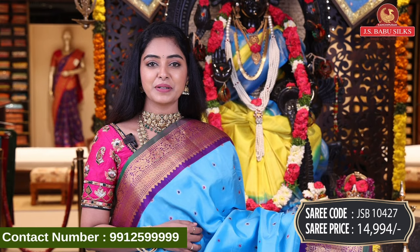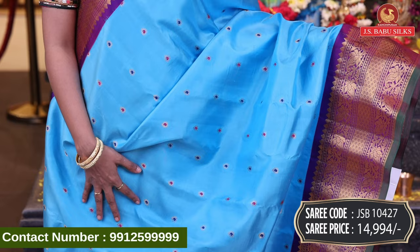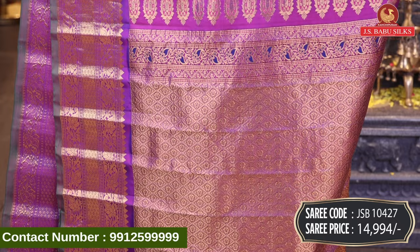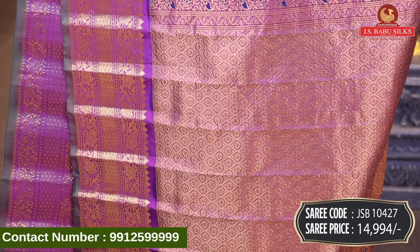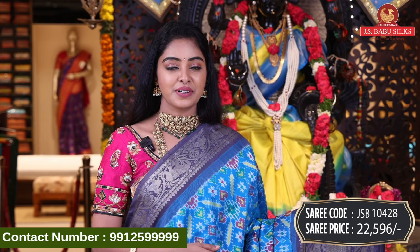Next, beautiful blue with purple color combination — a nice white silk sari. All over body, multi-color booties with zari combination. Contrast border with gold zari in diamond design, florals, and mango design combination. Beautiful blue color design with same border and extra tassels. Running blouse included. Sari code JSB10427, price Rs. 14,994.